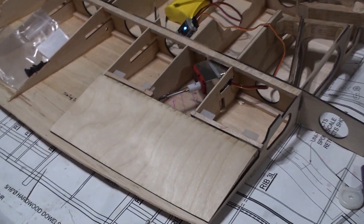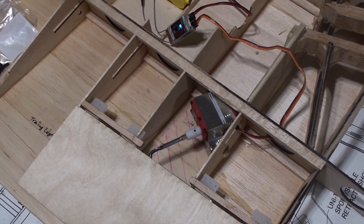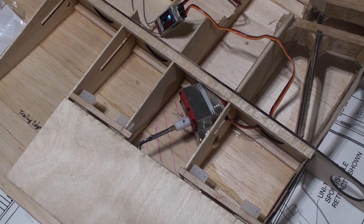That's a pro modeler servo with 270 ounces of torque, and each flap will have a similar servo.